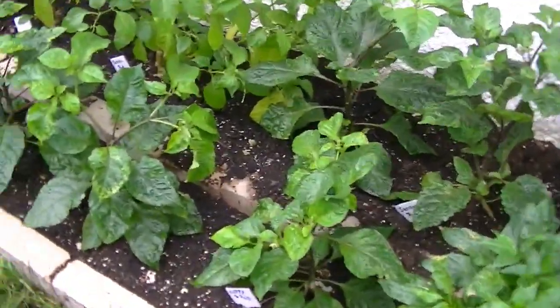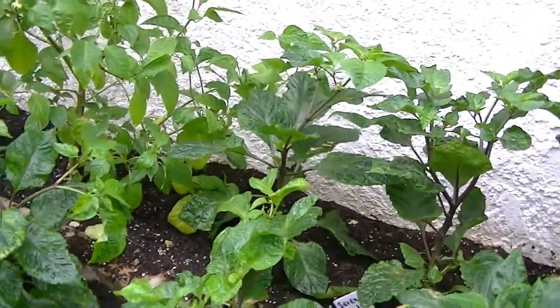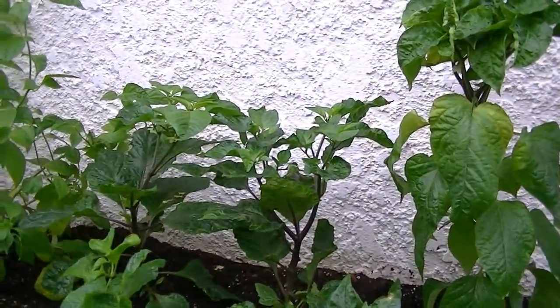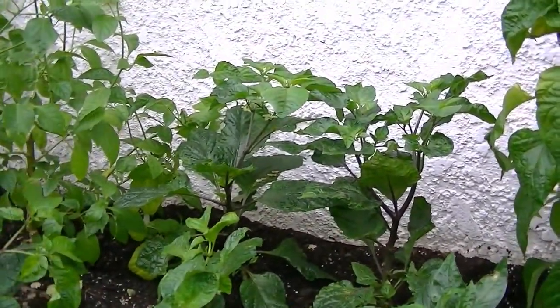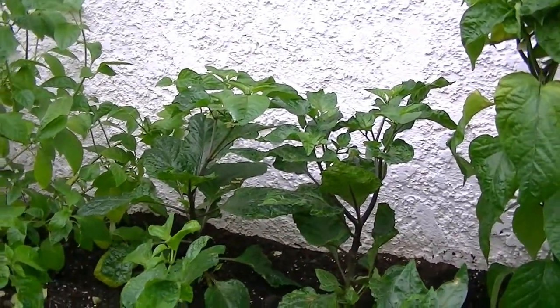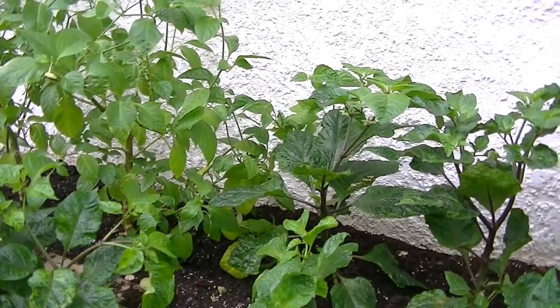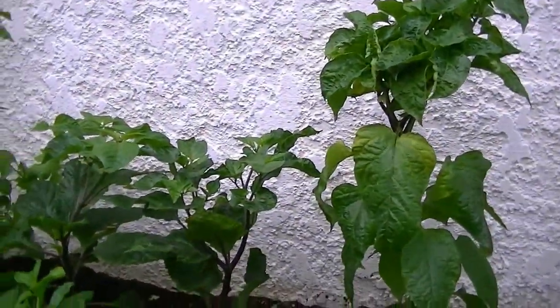Seven pods are a great pepper — one of my favorites. They're about 750,000 Scoville units, which is very hot. But it's more than just hot; it's really very sweet with a strong flavor. A really nice pepper.